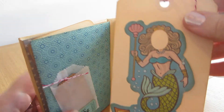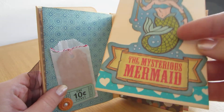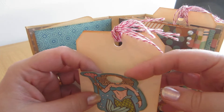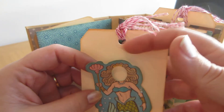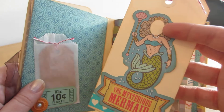And then I had this tag from Ranger which I just inked, put some washi tape on the back, and glued this down. I left this so that you can tuck a photo of someone behind if you want — it's not glued at the top. So you can add a photo if you want to do the whole carnival theme, which I think is a cute idea.